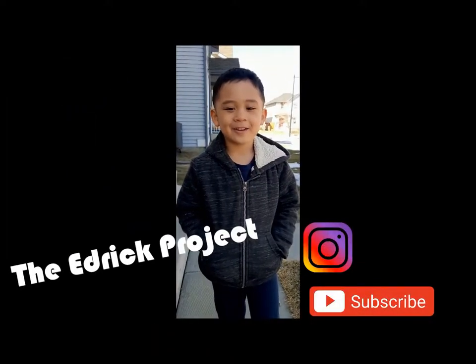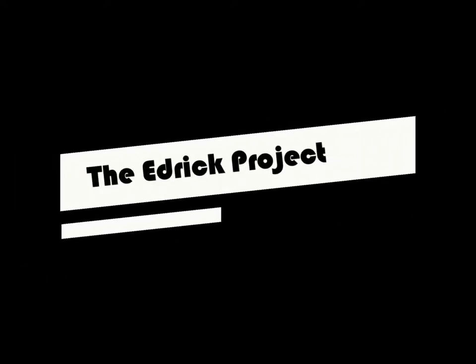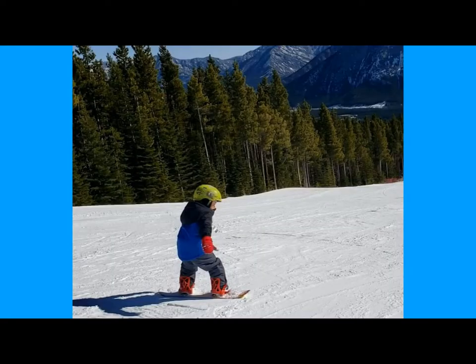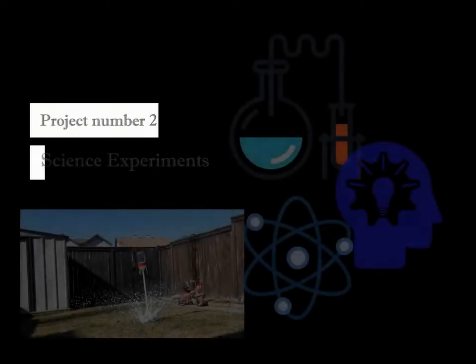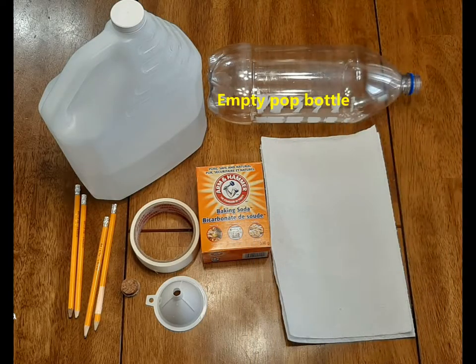Hi, I'm Edric. You're watching the Edric Project. Project number two, science experiments. How to launch your own rocket.